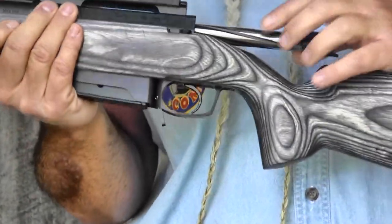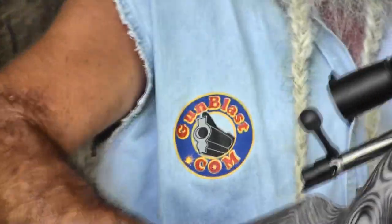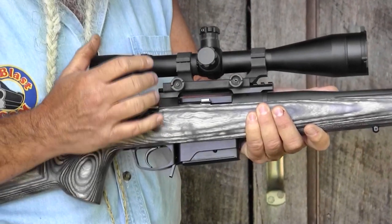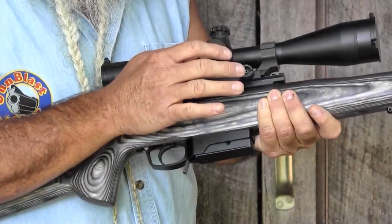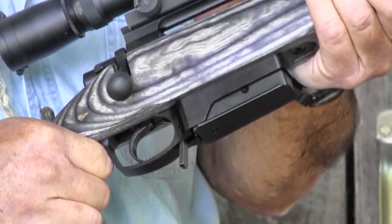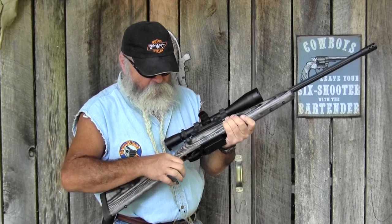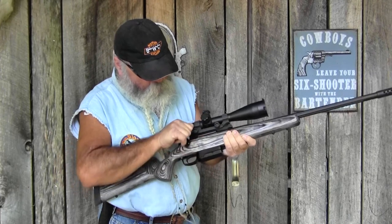They've got a spiral fluted bolt with three locking lugs, which gives you about a 60-degree lift. When you come up working this thing, even if you've got gloves on, your knuckles are not going to be scraping your scope. You don't have to worry about an oversized ocular lens getting in the way with this low bolt lift. The trigger they used is a Timney trigger unit — an excellent choice. It's adjustable. It came in at a little over 3.5 pounds. I adjusted it down to 2.25 pounds, which is just right for me.